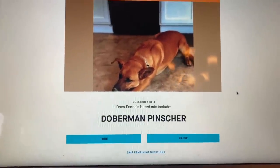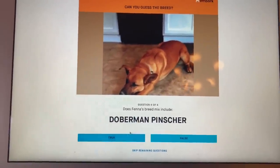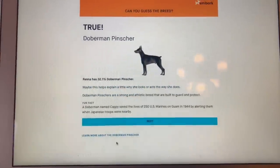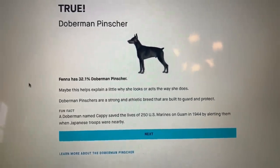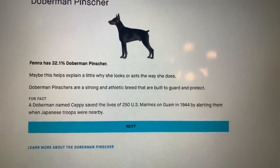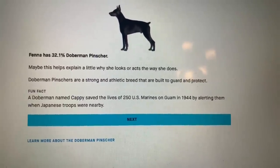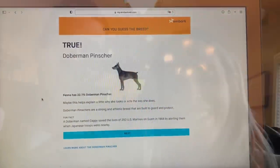We're on our last question, number four. I think they just threw in a hound for question three. The answer is... Doberman! Interesting, because she has pointed ears. I was about to say Doberman too — I couldn't think of the name. My dog was part Doberman, that's true. What in the world! She's a Doberman-German Shepherd mix! Dobermans are a strong, athletic breed built to guard and protect. A Doberman named Cappy saved the lives of 250 U.S. Marines on Guam in 1944 by alerting them when Japanese troops were nearby.